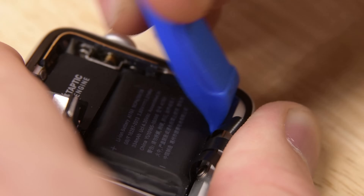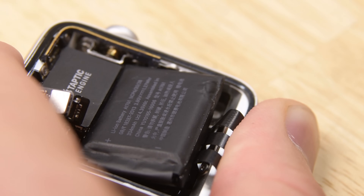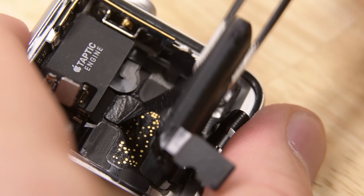To get the battery out, we're going to get our opening tool around the battery. We're also going to make sure that we're not on any of the display cables because they rip really easily. The adhesive behind the battery keeps it in place, but it's not very strong and it's more gooey than adhesive.